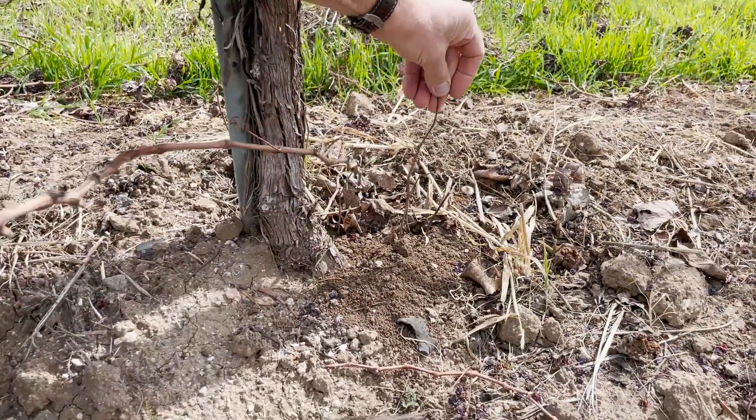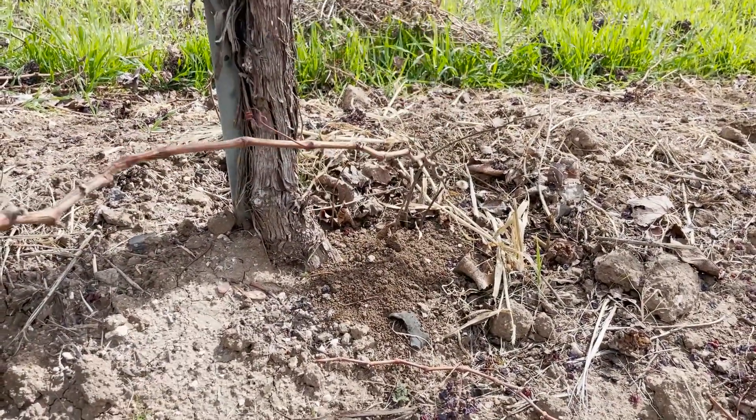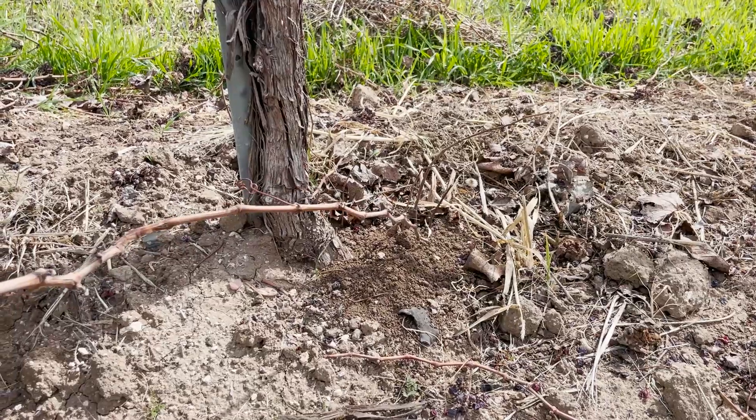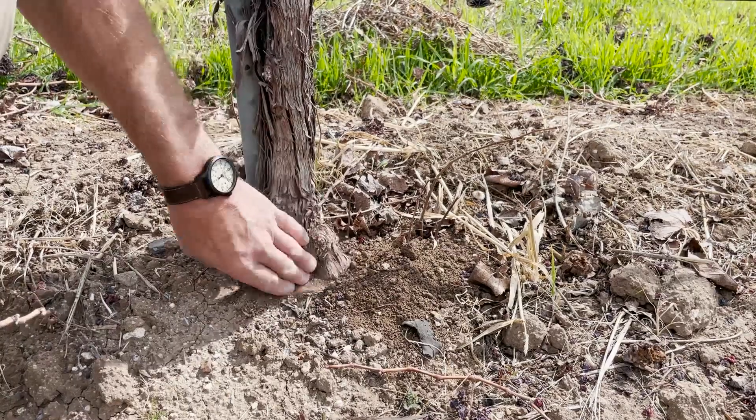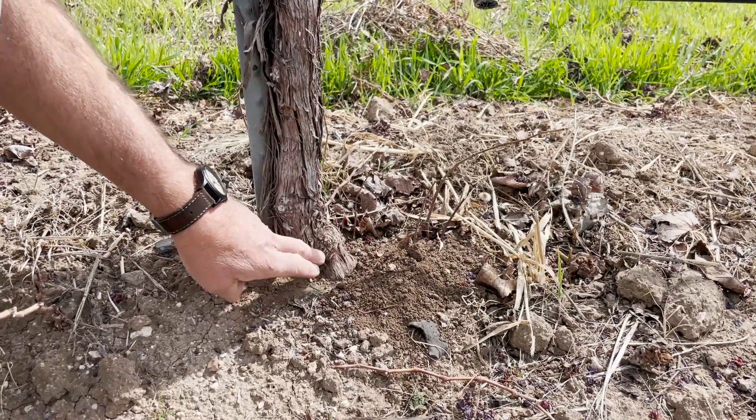If you see this coming out of the ground, that's actually growing off of the roots of this vine, and right here is the original graft union. It's smaller right there than it is here.